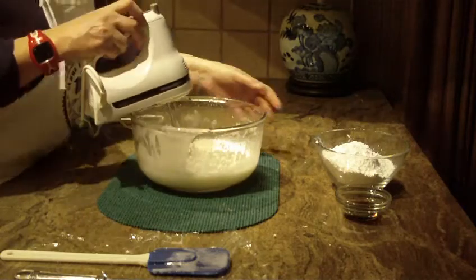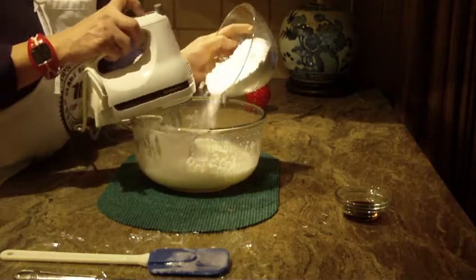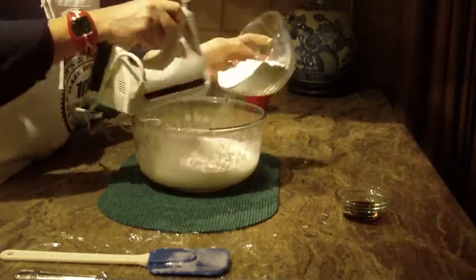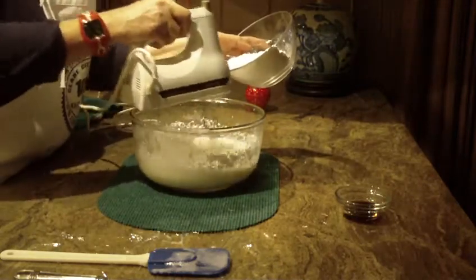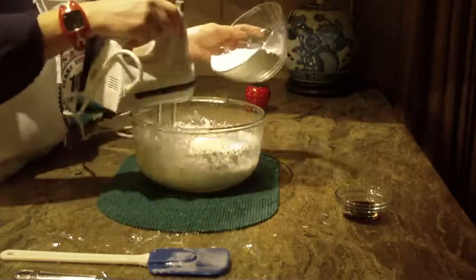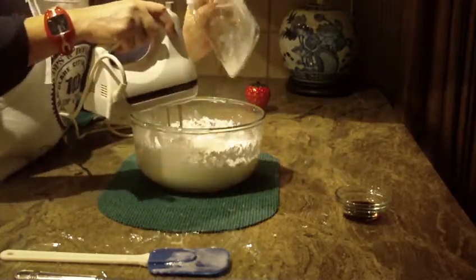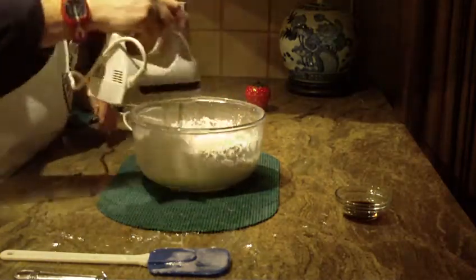We're going to put in two cups of powdered sugar, a little at a time on low, until we use it all up. That was two cups — and that was the rest of it.